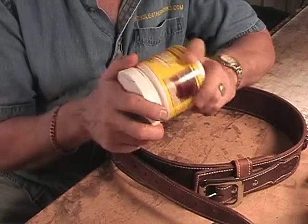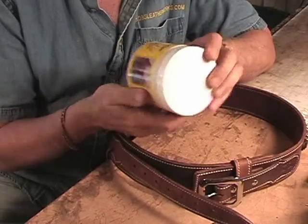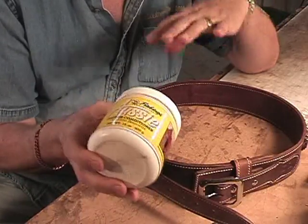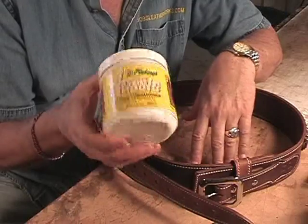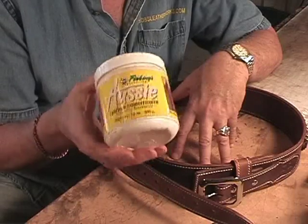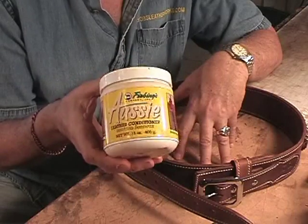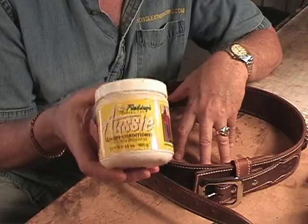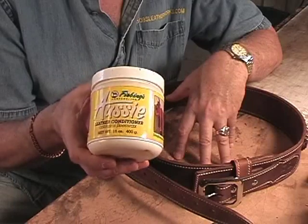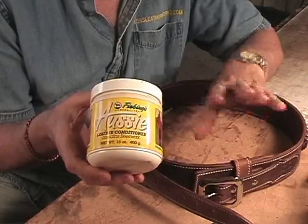I buy washcloths by the pound at Ollie's — they're very inexpensive. You just buff it out and it comes up to a nice, mellow, soft, non-glossy shine. You may want to look on TandyLeatherFactory.com, or just Tandy.com. If you can buy this stuff and keep it on hand, you can put it on all your leather items and it'll give them a good wax-proof preventive finish. And it won't soften the leather — don't use Neat's foot oil on things like this; it turns them into mush.